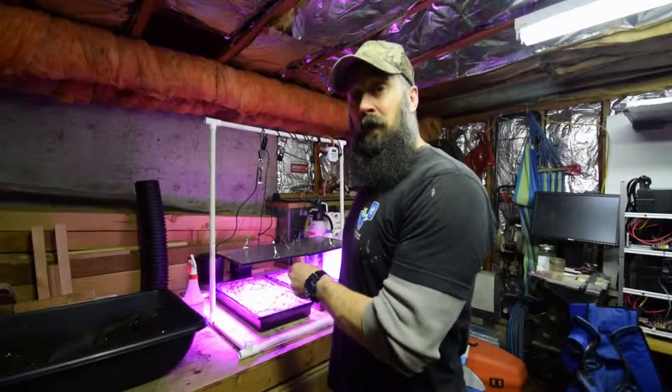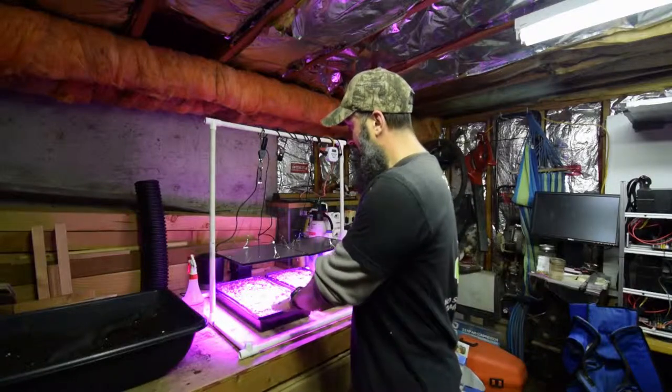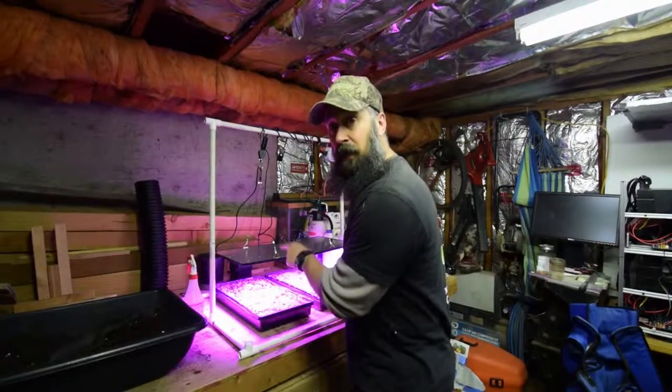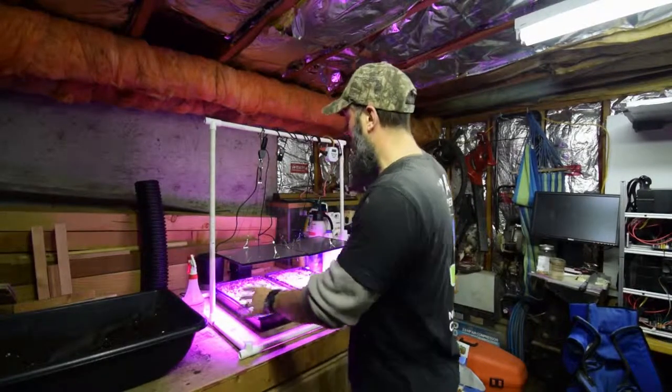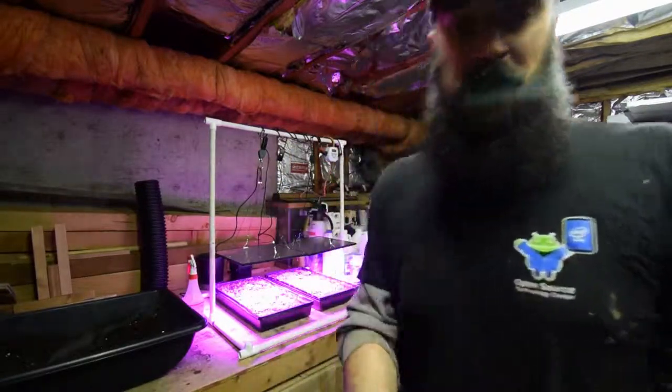Hey guys, I wanted to show you the update for one week after seeding the new lettuce trays underneath the Kingbow LED lights in our little low-investment grow area. Let me grab the camera and I'll show you.